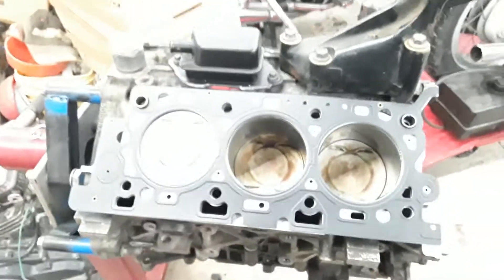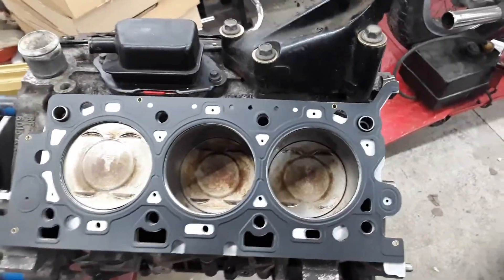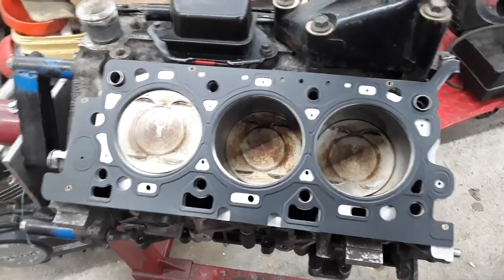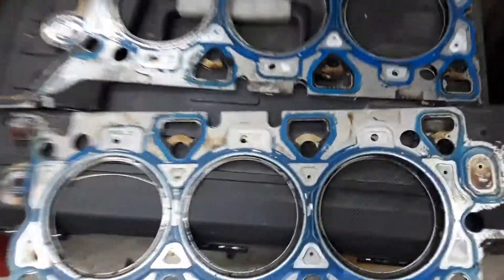Most of this video we'll be talking about the conversion going from the 2.5 to the 3.0. It's not too crazy, but there are a few very important things to keep track of. Let's take a look so we can see what the big difference is between the 3.0 and the 2.5.